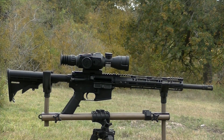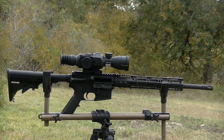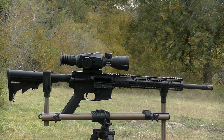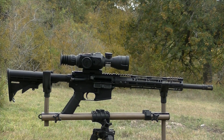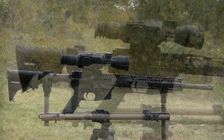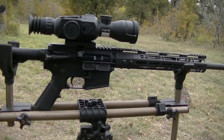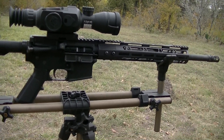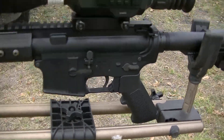This is a quick look at a 300 Blackout AR-15 that's going to be used primarily as a night hunter. It's got a 16-inch barrel on a Bear Creek upper and a DPMS lower, topped off with an ATN day/night digital scope and a standard six-point stock on the back.